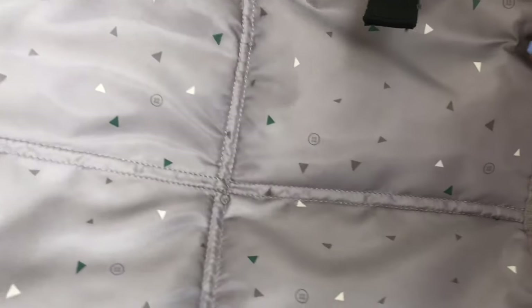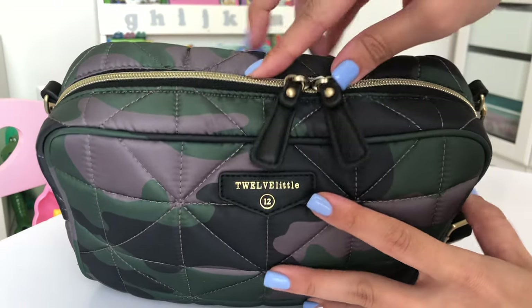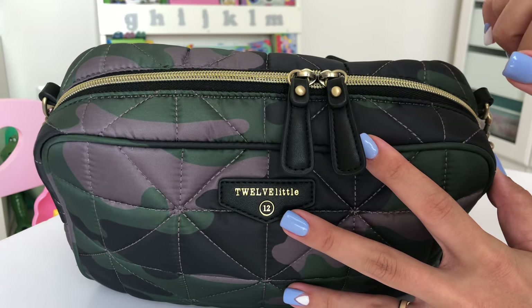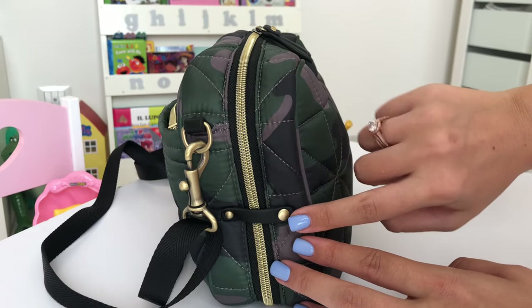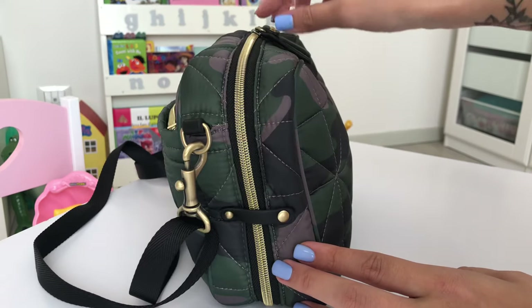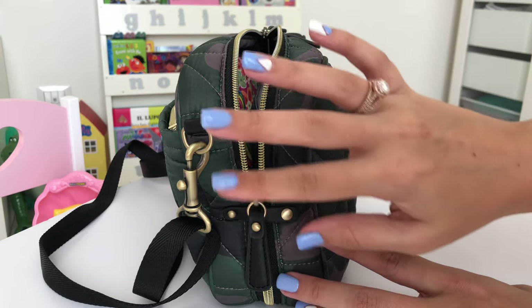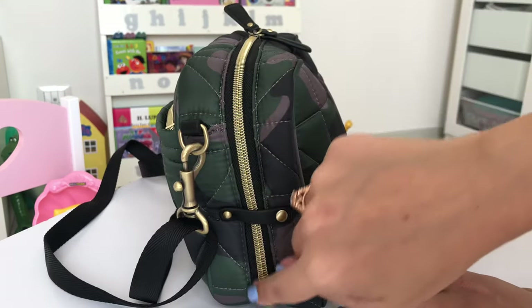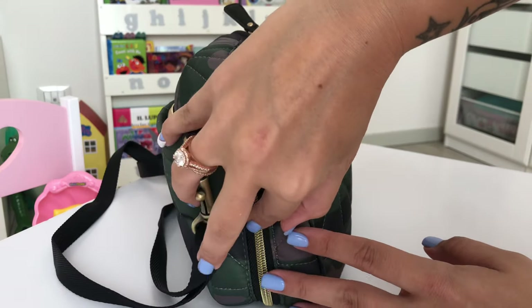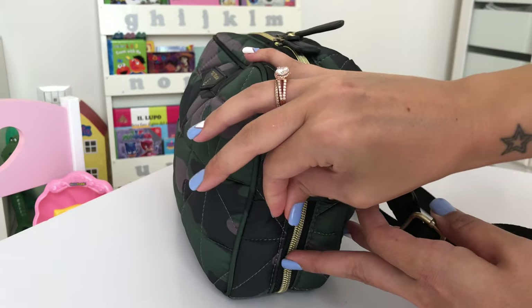The bag itself has two zippers up here for opening the main compartment. The nice part about this bag is that on the sides it has two side buttons. If you open it just at the top to grab your phone and things like that, you can open it halfway and it will stop right there. Or if you want to open it all the way down like a suitcase, you can do that either way. I'll unbutton this to show you better how I pack the bag.